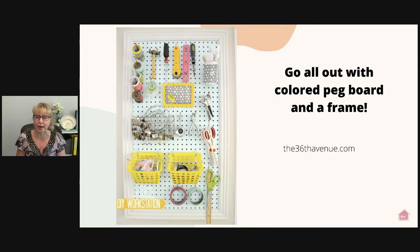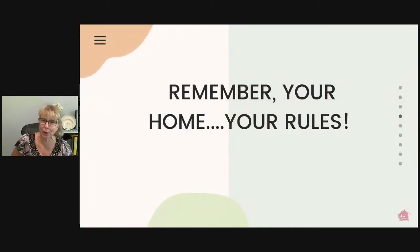Go all out — use a colored pegboard, add a frame, and go vertical. Really use all the space you have available. This one from the36thavenue.com is all business: cutters, a small mallet, scissors, punches, and duct tape baskets to hold smaller items. Even though the pegboard itself isn't decorative, the frame and color matching the room still makes it function as a piece of art. Remember — your home, your rules. You can set things up any way you like.